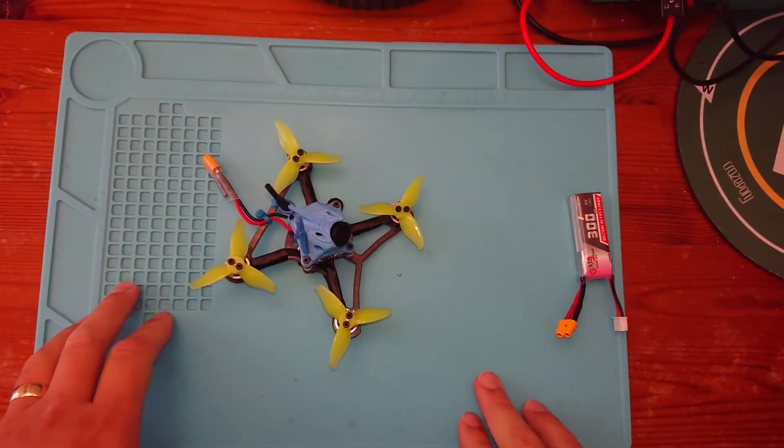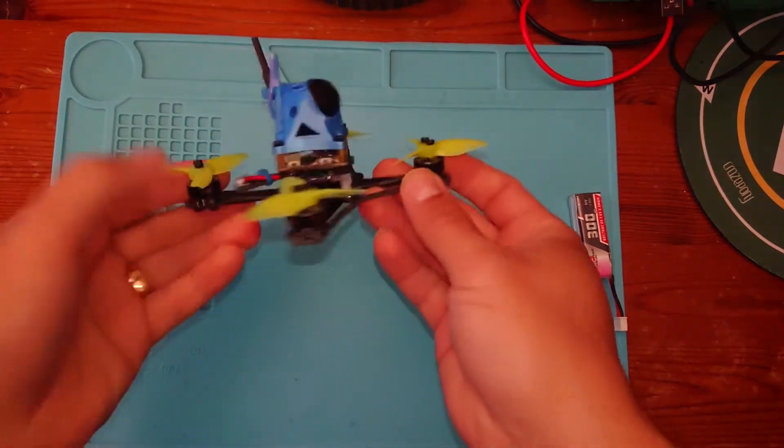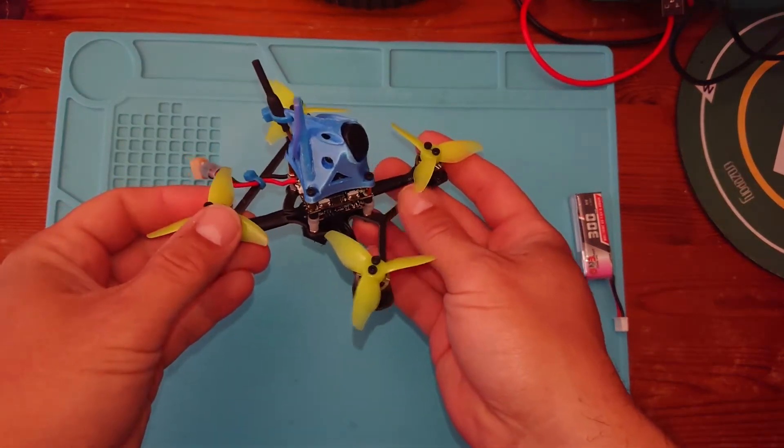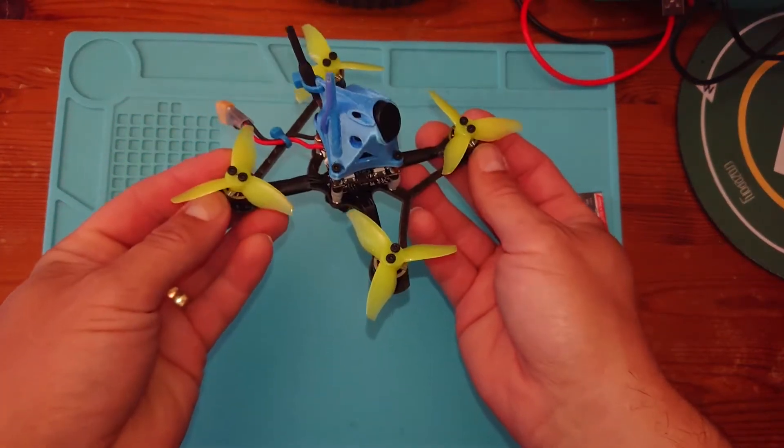Hello there and welcome back to my channel. I hope you enjoyed that little flying video. This is the guide that I was flying in those videos — a little sort of park ripper, a toothpick, twig build you might want to call it.